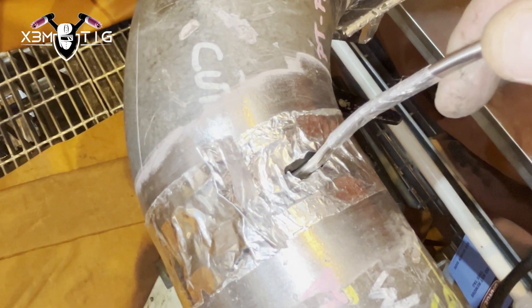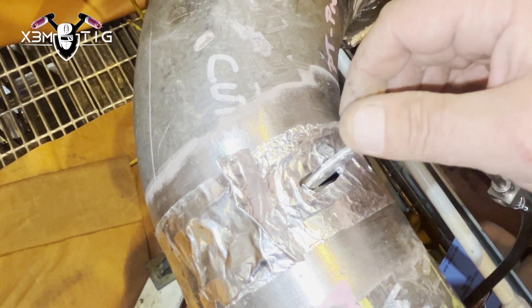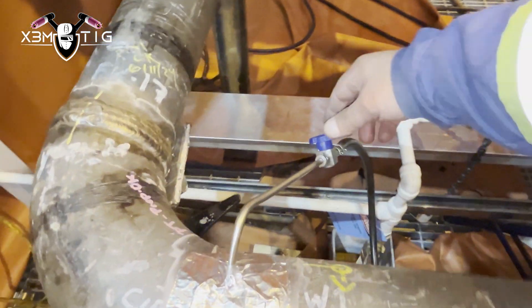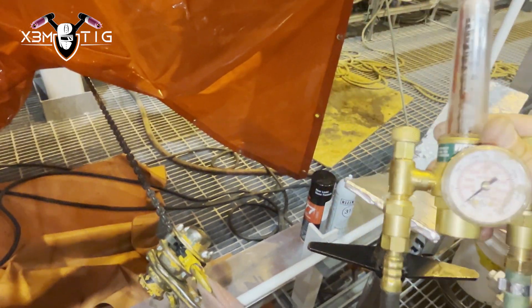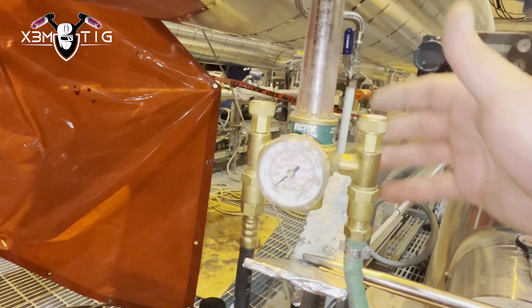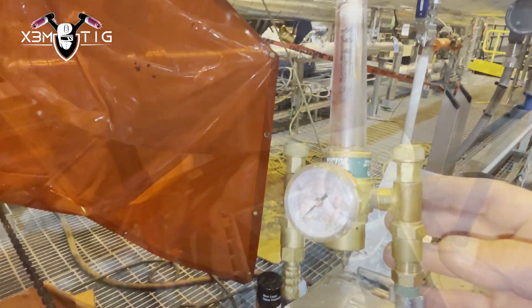Set it up so it doesn't move and stays there. I don't want to go too deep, so I've got only one single hole open on the needle purge. I tape it around and once it's taped, make sure the needle is steady and doesn't fall out from the joint. For the argon flow, I'll set up initially to fill it at around 20–25 cubic feet per hour, which is around 11 liters per minute. Once I start welding, I'll lower and reduce that flow.